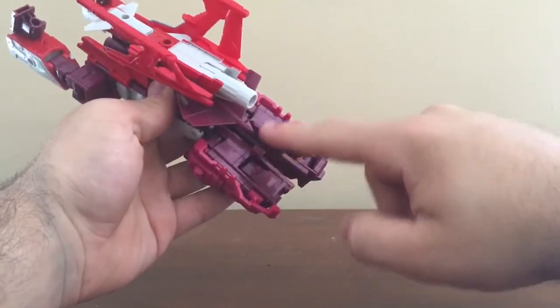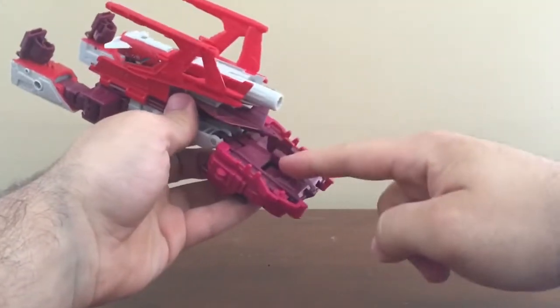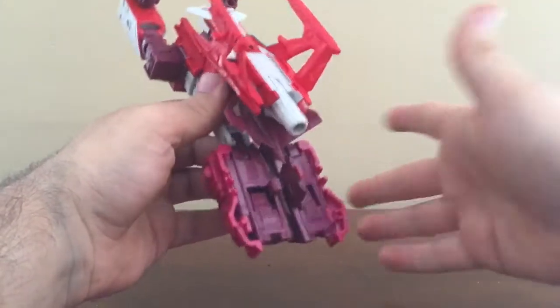As you can tell, I actually lost one of these panels since they do pop off so easily. This certain panel just popped off and I couldn't even find it.